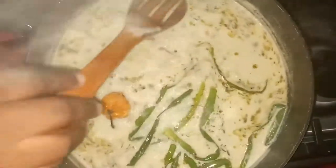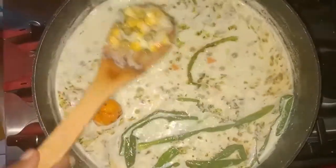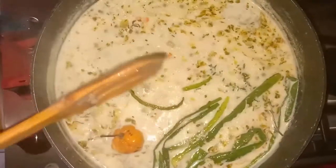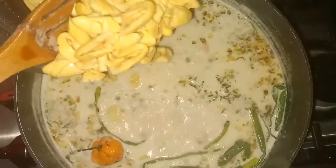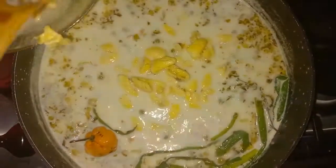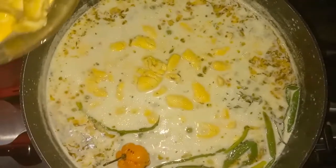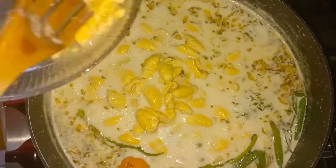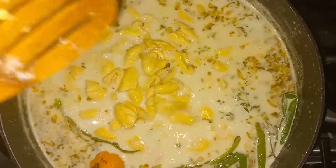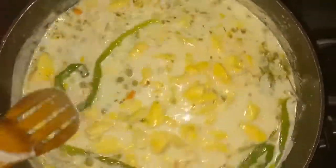Alright guys, the coconut milk and all the herbs and spices smell really good — this is what it looks like so far. So I'm going to be adding the ackee now. I'm not going to take it out as it is — if you want you can do that, but I'm just leaving it in there for a while. The ackee is already cooked. So I'm just going to stir this in a little bit.